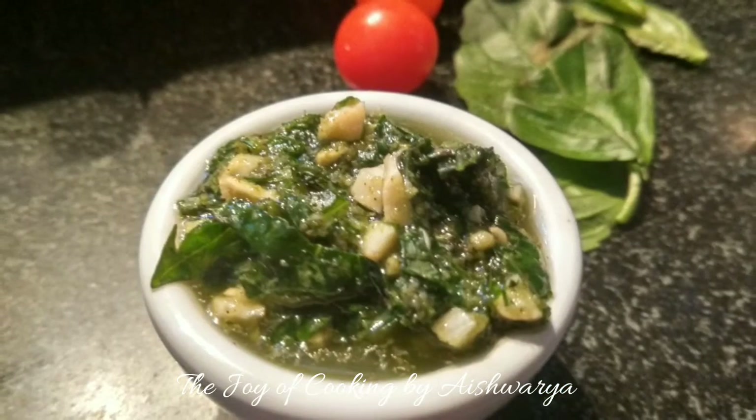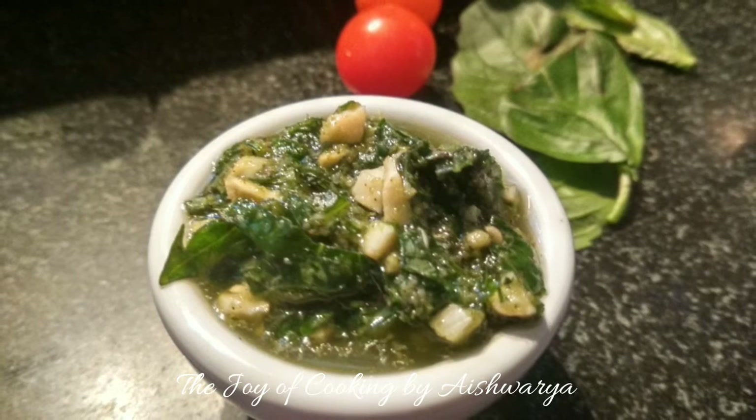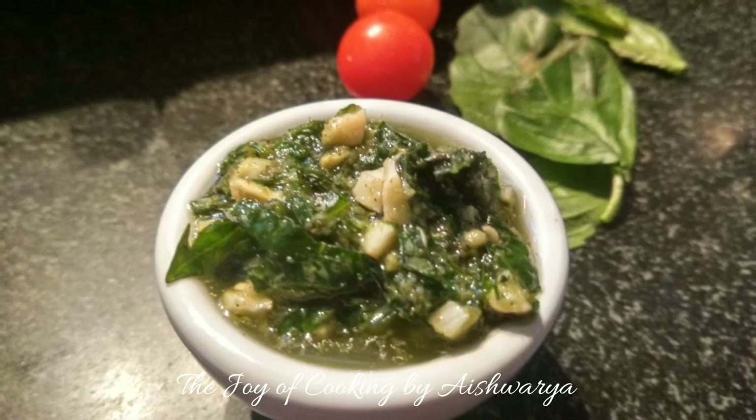So this is how our homemade pesto is ready. Please do like my video and subscribe to my channel The Joy of Cooking. Hit the bell icon for notifications of new videos that I share.